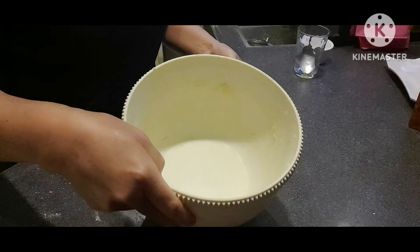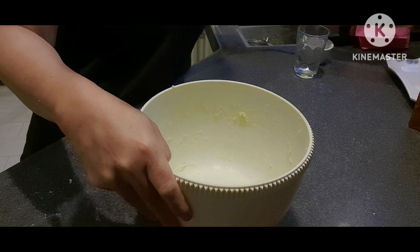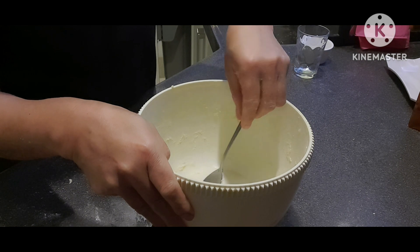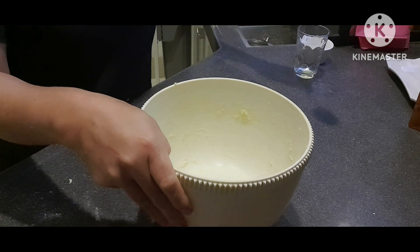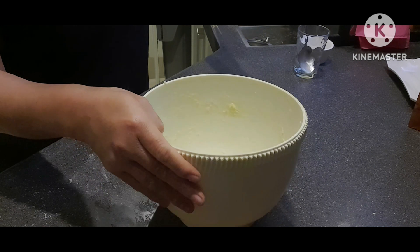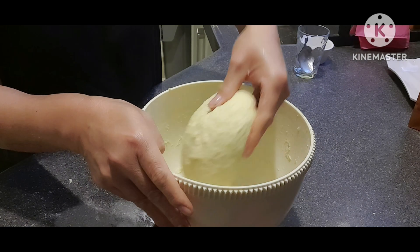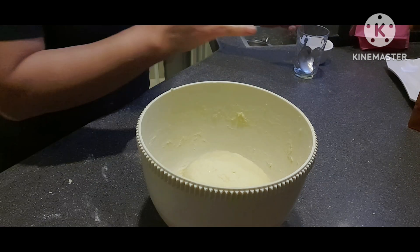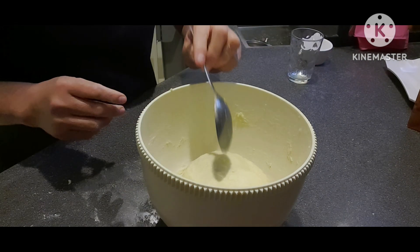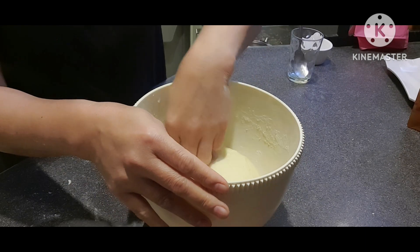Ilagay natin dito guys, ilagyan siya ng kunting butter. Antay natin ng 1 hour or 30 minutes. Mati-check nyo after 1 hour kung hindi pa siya okay.